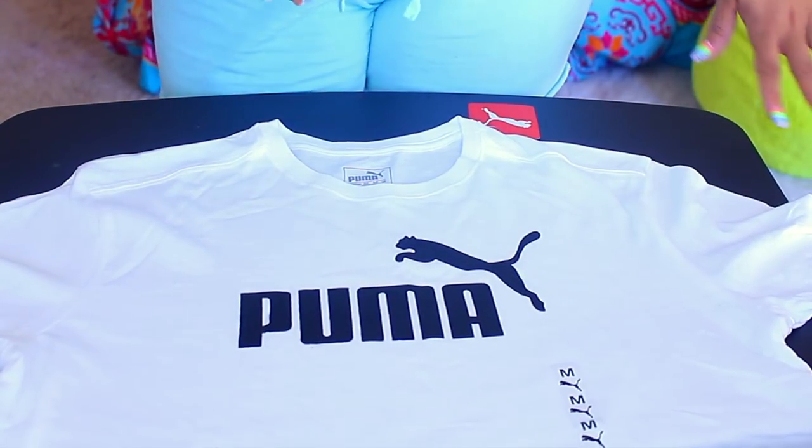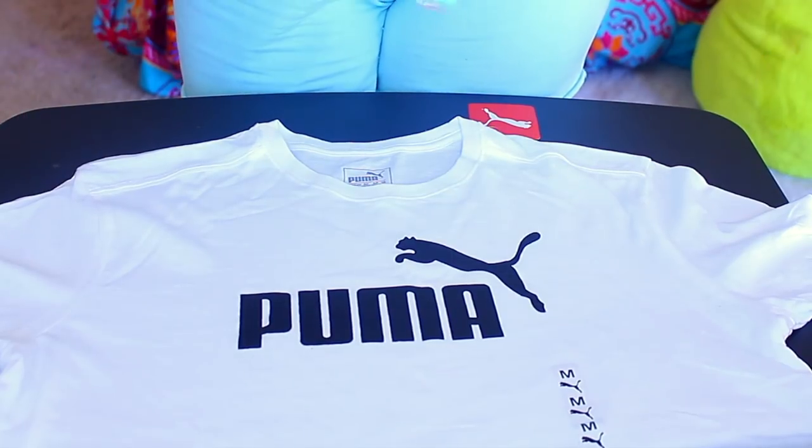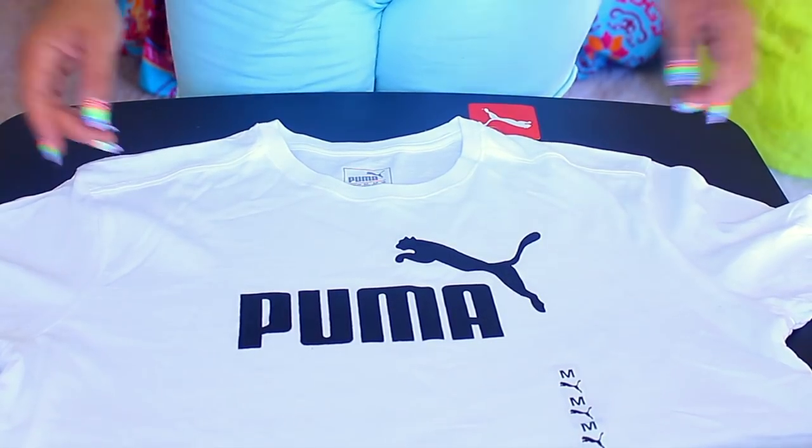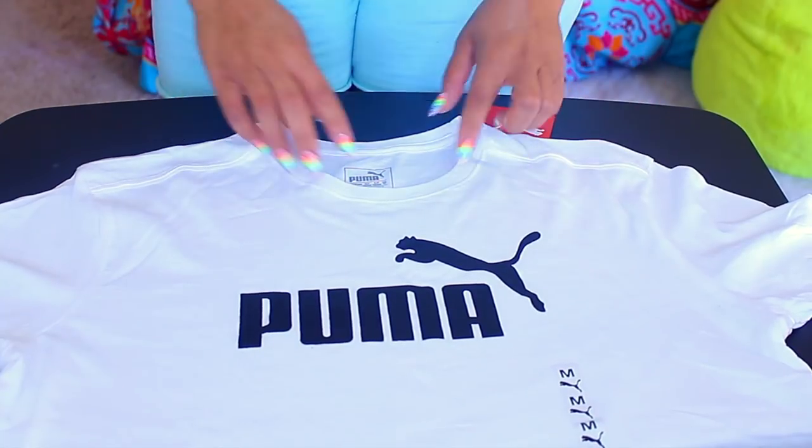Hey love, so it's your girl April and I got a couple of requests to show how I cut my t-shirts. I don't really do anything special, but I will tell you this.